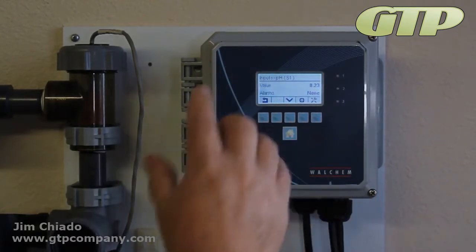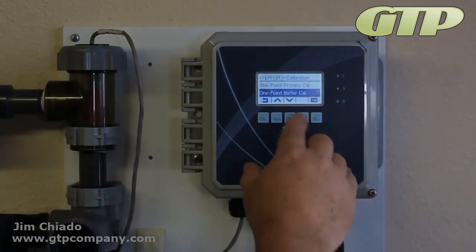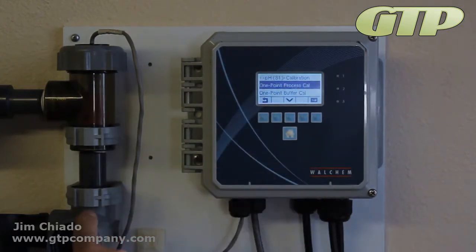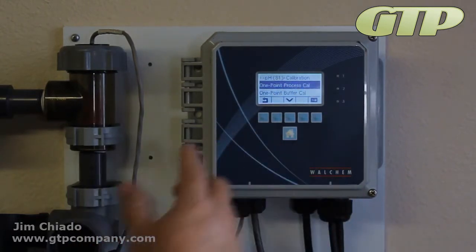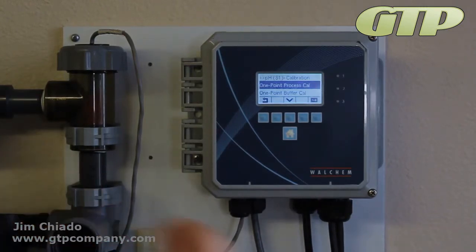We're going to tell it it's 10 and do a one-point buffer. You can also do a one-point process if you leave it in-line and use your handheld meter. But I do recommend removing it from the system — isolate it, take it out, clean it. Maybe a little HCl on the porous portion of the bulb just to make sure it's clean and we're starting fresh.